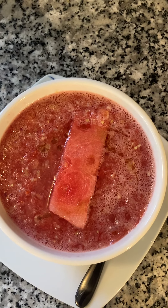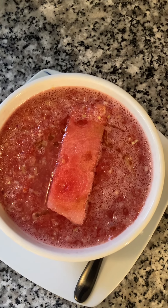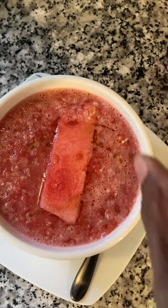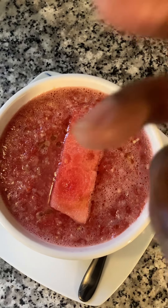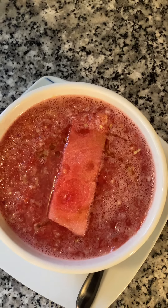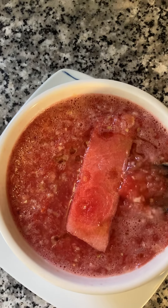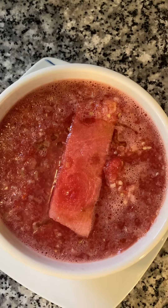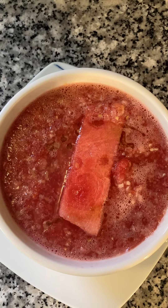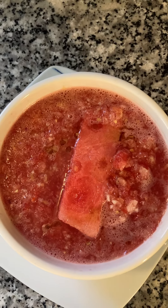Throw that all into a food processor until you get the consistency you like. Then you can garnish the oil on top of it, and put a little squeeze of lime juice on it. I should have garnished the lime peel, but I didn't. And I'm going to taste it right now. Mmm. Mmm.